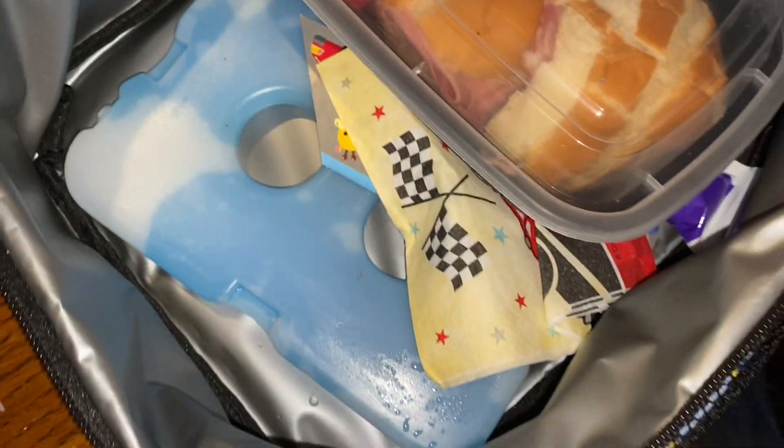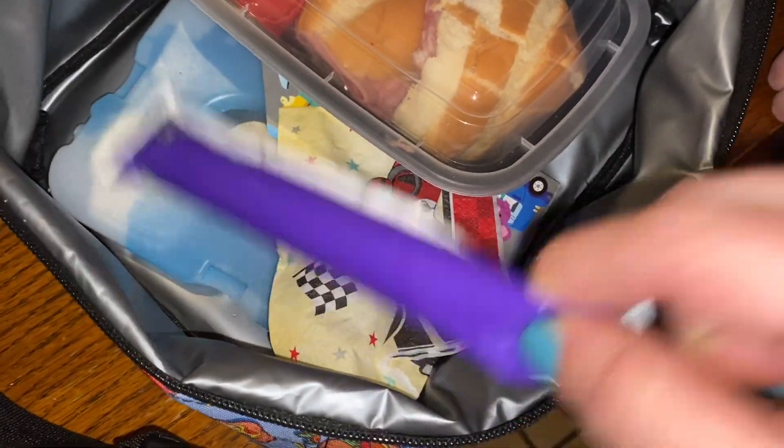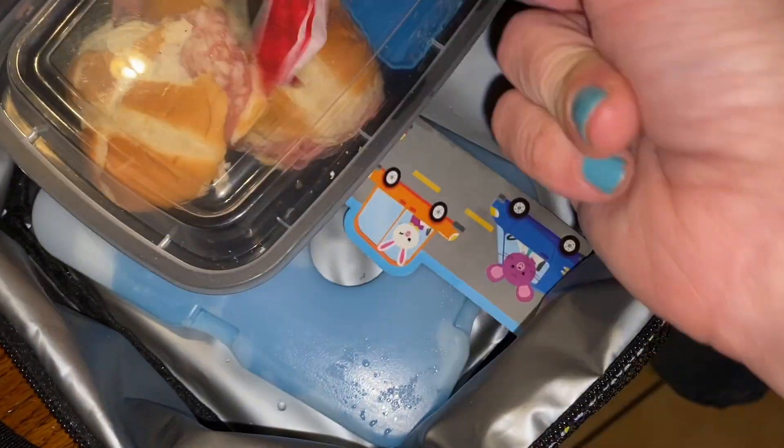All the Doritos are gone — no surprise there. Juice box is gone. Yogurt is still here, and still really cold, so we'll put that back in the freezer. Sweet treat is gone — no surprise there. And the napkin — yeah, a little bit.